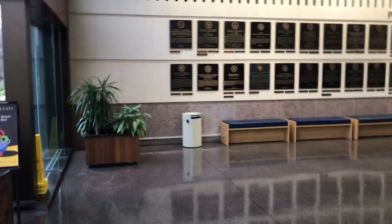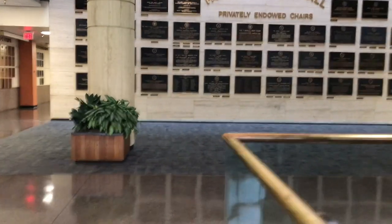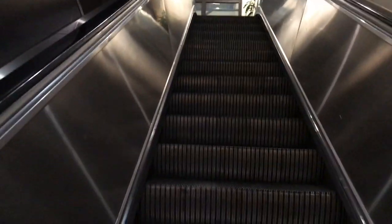We are inside McCombs right now. Just look at this beautiful place — so many plaques of so many different business people and endowments and whatnot. I'm going to need to head over to the fourth floor, so I'm just going to take the escalators here. I'm about to enter my workshop, which means we are almost at the end of our video, review, or vlog.